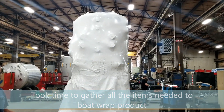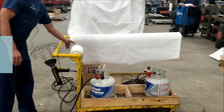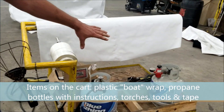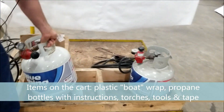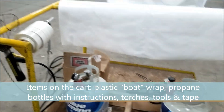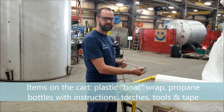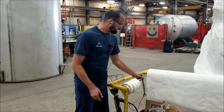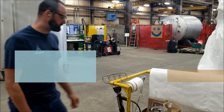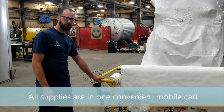We modified this cart to accommodate everything. So here we have our boat wrap — you can easily roll it out for the length you need. We have the two propane bottles that we use, and underneath them we have instructions on where to find the refills. Along with the refills, we have all the necessary tools that are labeled for changing the bottles over, and any other accessories for boat wrapping like the tape and the extra supplies. It's all in one. One stop now — you can just push it wherever you want to go.